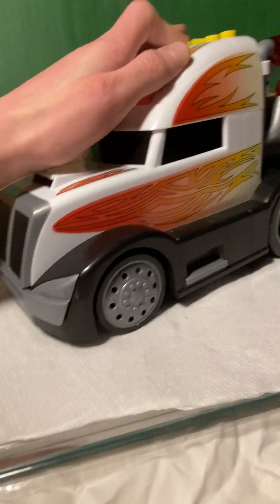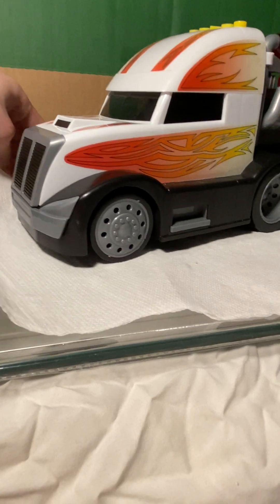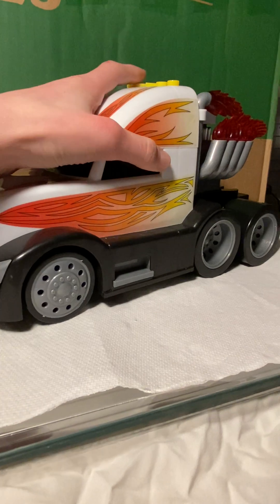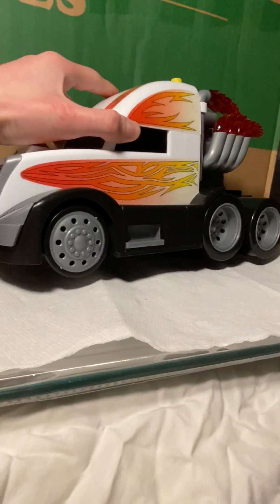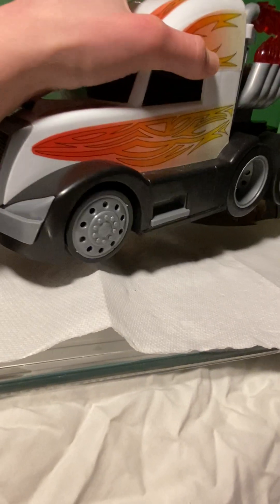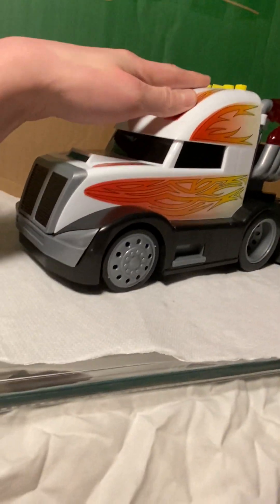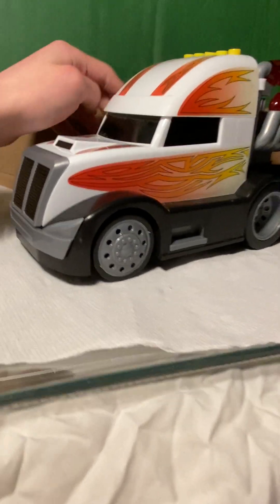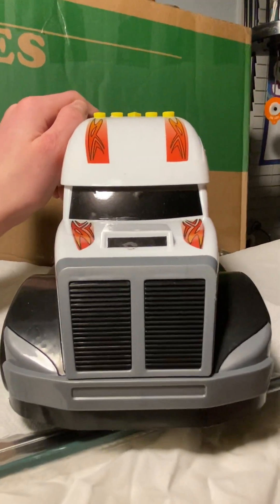I don't know what the series is, so I'm going to call it a Bright Kingdom semi truck. It has a lot of lights in it — it flashes colors and stuff — so I might call it a light show semi truck or something until somebody tells me the actual name. I'm going to call it a light show semi or a multi-color light-up semi. Let's just get into the basics — it pretty much still works perfectly the way it should.